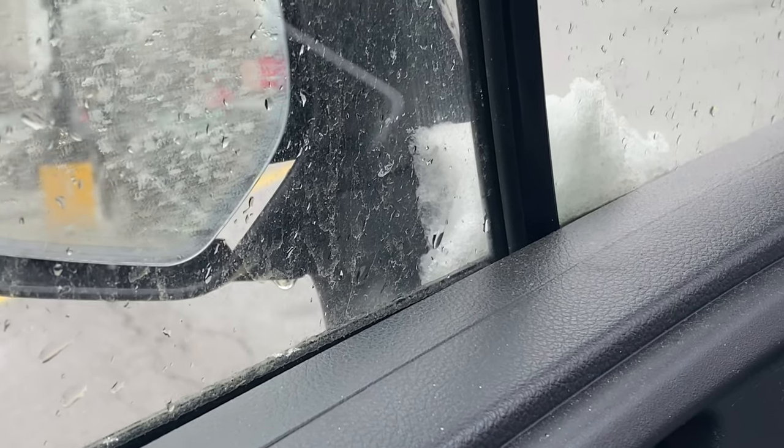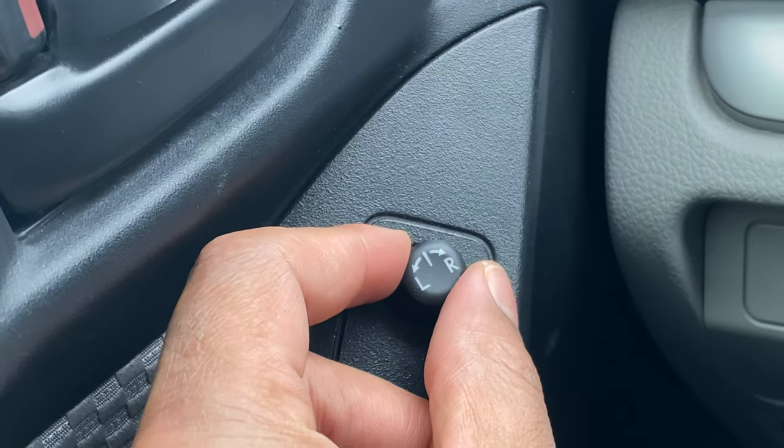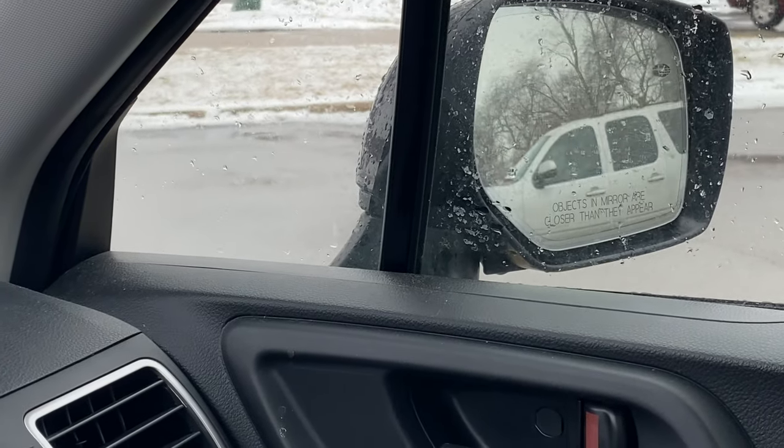As you can see, when I move the joystick it actually moves the side view mirror. Now to do the right-hand side, I just select R and come over here to adjust the right-hand side.